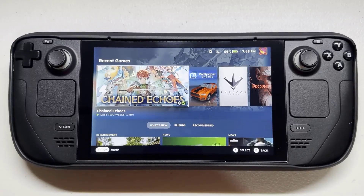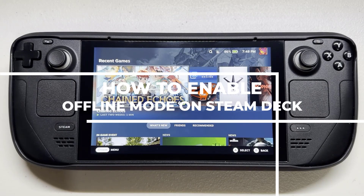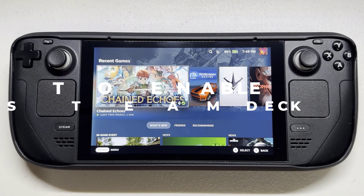Steam Deck allows users to play games in offline mode. If you just want to play offline, you can use Steam Deck's offline mode and play games without an active internet connection. If you don't know how to use offline gaming with your Steam Deck, this video can help you.